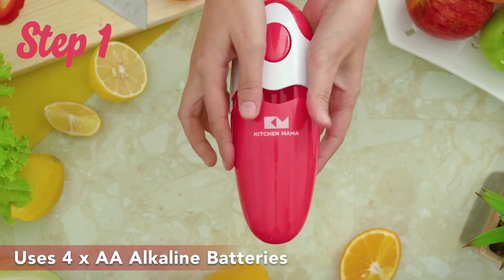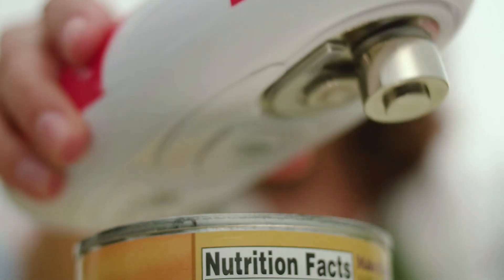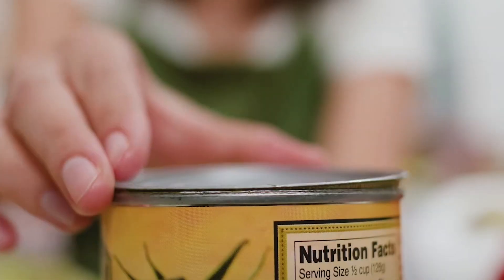Next up, we have the KitchenMama Auto Electric Can Opener, priced at $29.99. It's a convenient, hands-free solution. It operates on four AA batteries and is designed to open cans with a simple press of a button. The blade cuts along the side of the lid without touching the food, ensuring safety and hygiene. Its user-friendly design makes it ideal for people with gripping challenges, such as the elderly. It's a perfect holiday gift for loved ones who appreciate practical kitchen gadgets.